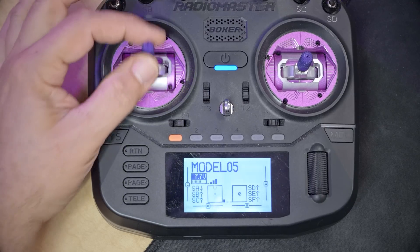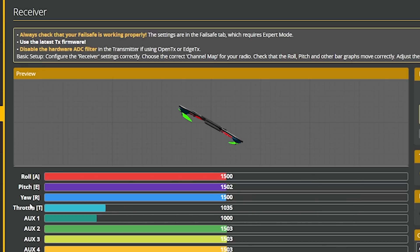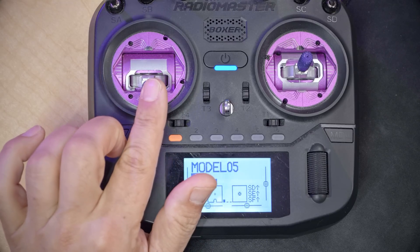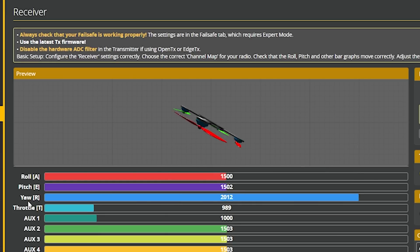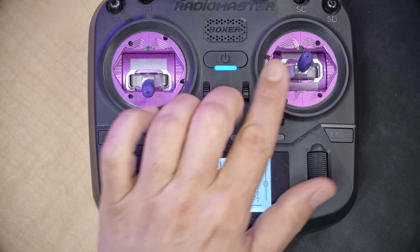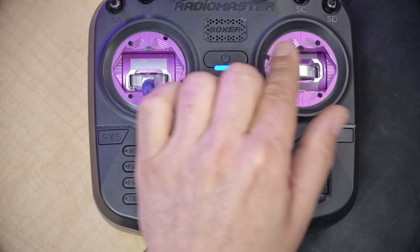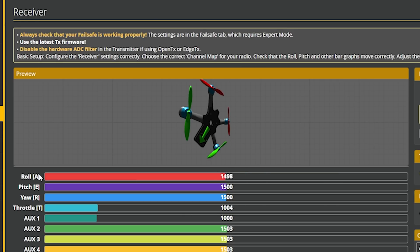We're going to proceed with mode 2. I'll move the throttle channel and sure enough the throttle channel moves up and down. I move the yaw channel and it moves left and right. I move the pitch channel and it moves up and down. I move the roll channel and it moves left and right. By luck or skill, my channel mapping is correct from the start.